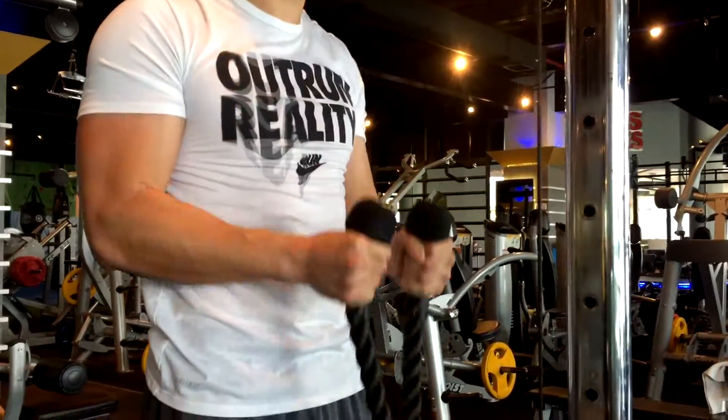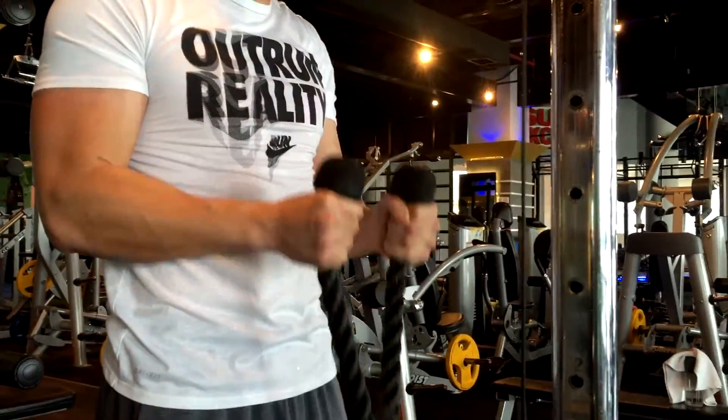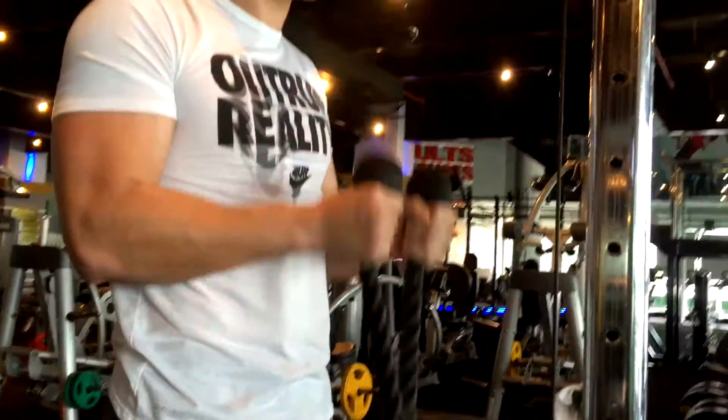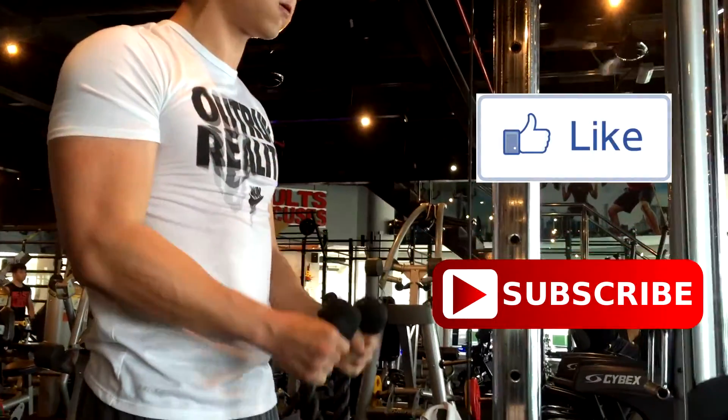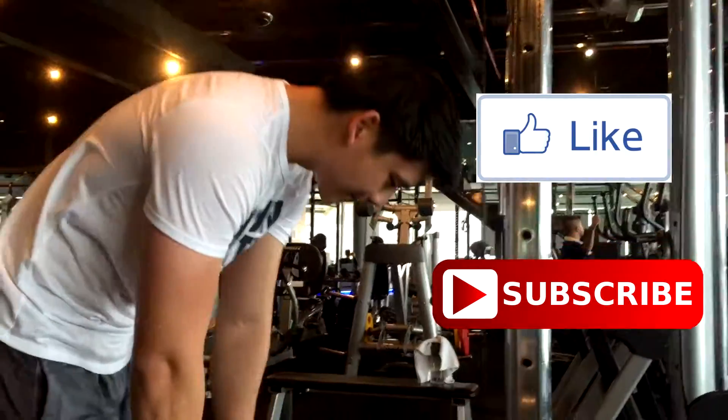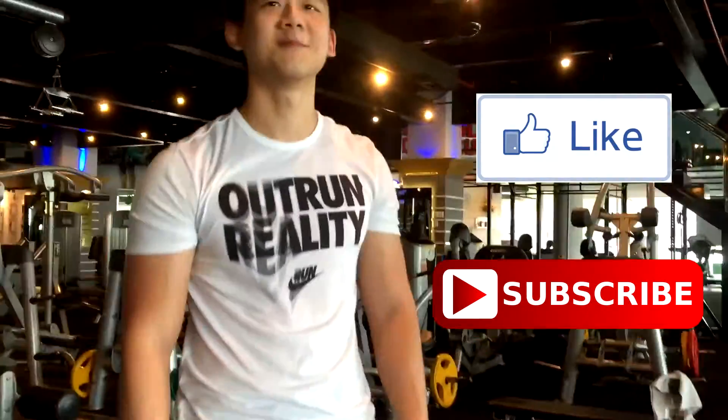So that's all I have for you guys. If you've never tried this exercise before, remember to try it out next time you're doing your next arm workout, your next bicep workout. I hope you enjoy it. Remember to give this video a thumbs up if you learned something new. Thank you so much for watching and I'll see you guys in the next video.